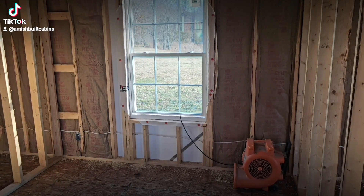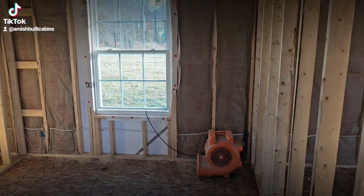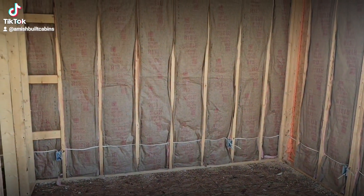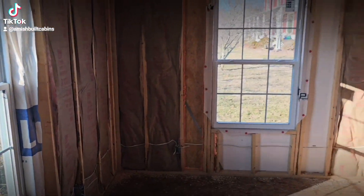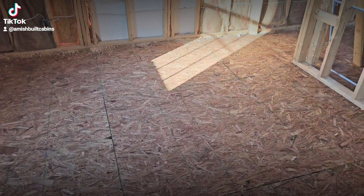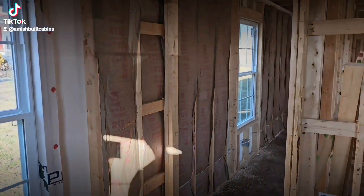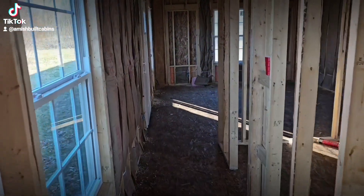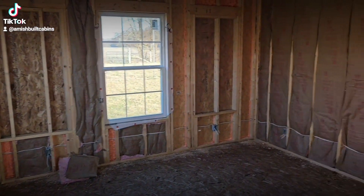Keep going down the hallway and we got bedroom number one — good-sized bedroom. You could fit a queen or full-sized bed in there, or a couple of twins if you've got kids. The master suite, you can put a California King in this thing. Good-sized bedroom right here with a couple of good-sized windows. We're going to put LVP flooring down and board and batten walls — it's going to be beautiful when it's done.